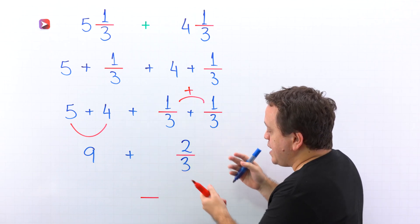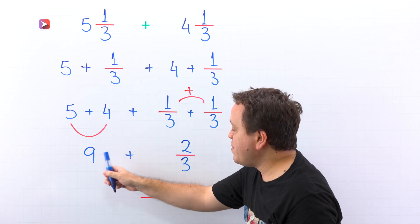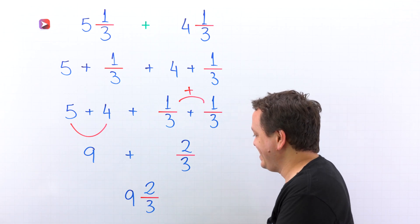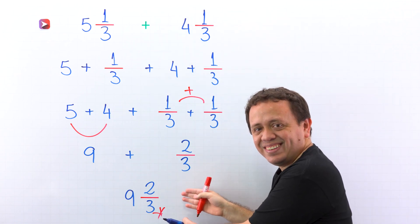Pay attention to this line, because here we have the sum of a whole number and a proper fraction. So finally, we rewrite the sum of 9 and 2 thirds as the mixed number 9 and 2 thirds. Therefore, 5 and 1 third plus 4 and 1 third gives us 9 and 2 thirds.